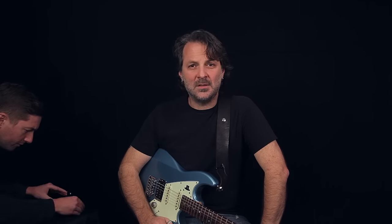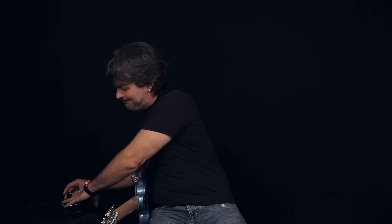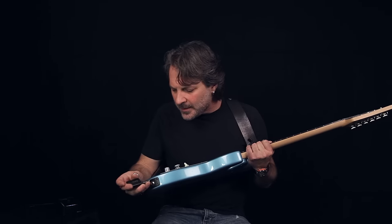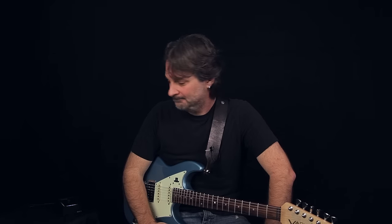I'm going to show you everything you need to know to get the most out of your brand new Relay G10 system. My lovely assistant places it there on the table. You'll see that you've got a receiver and a transmitter. If I just take the transmitter out of the receiver, plug it right into my guitar, turn the knob up... That's pretty much it.